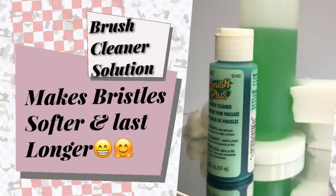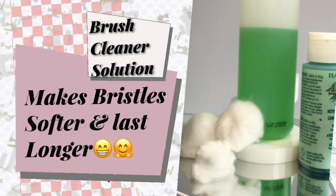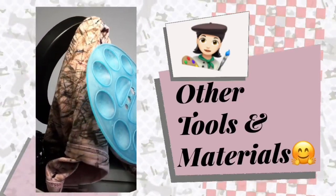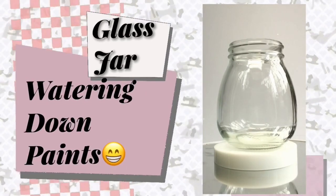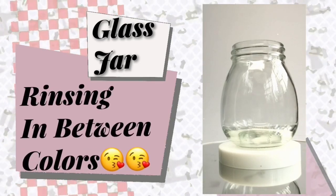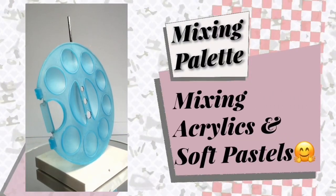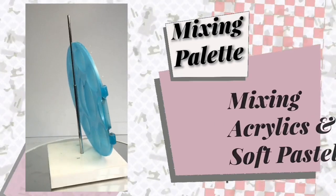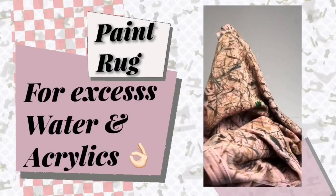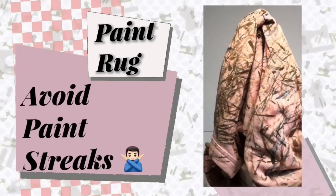I also use brush cleaners after every repaint — it maintains the bristles to be soft and makes the brushes last longer. I always use two jars of water: the first one for watering down acrylic paints, and the second one for rinsing paint brushes in between change of colors. It is also important to have a mixing palette for mixing acrylic paints and soft pastels. I also use a paint rug to wipe off excess water and acrylic paint, which helps avoid streakiness when applying paint to your doll.